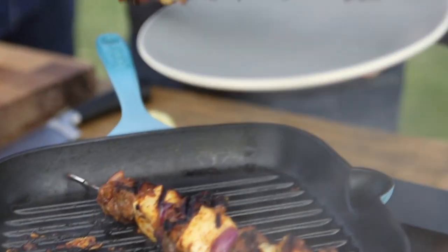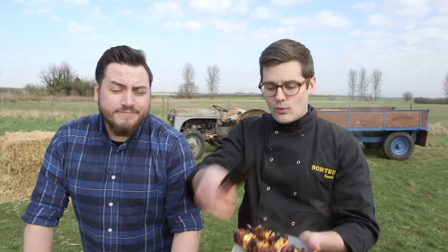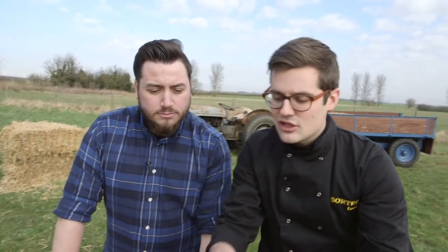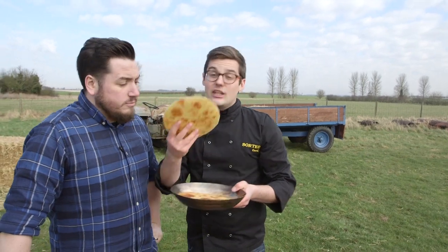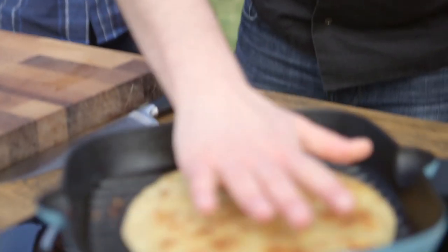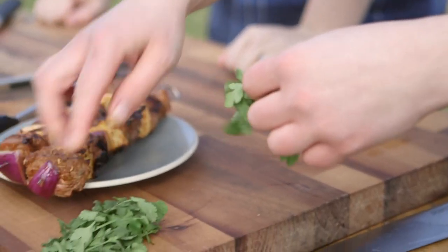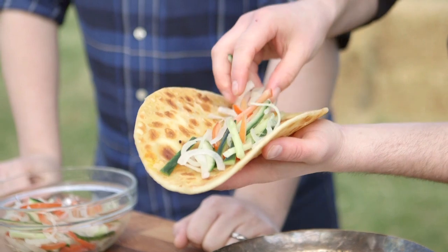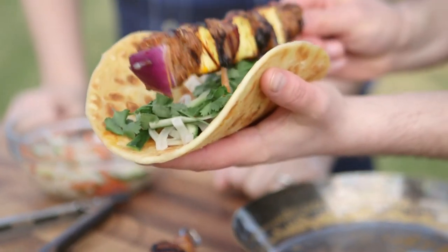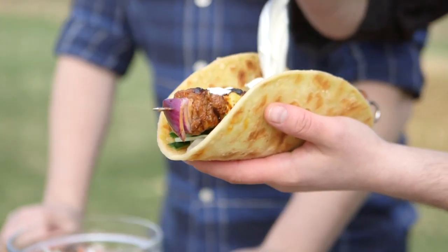We'll get these skewers out and give them just a minute or so to rest up — it lets the meat relax. Don't forget the skewer is hot and still hot all the way through. We can use the hot pan to warm through our Indian flatbread — we've got a paratha, so it's just going to go in there and warm through. We can pick some fresh coriander leaves for the final garnish, and then the yoghurt — it's just plain natural yoghurt drizzled with fresh mint.